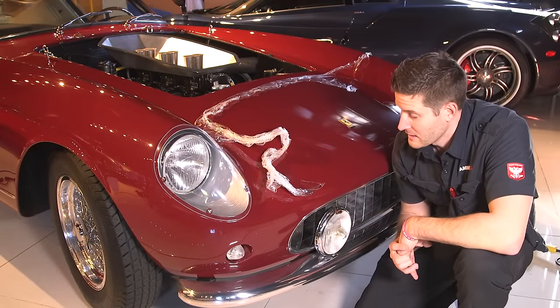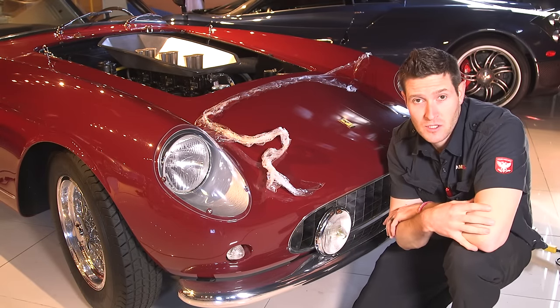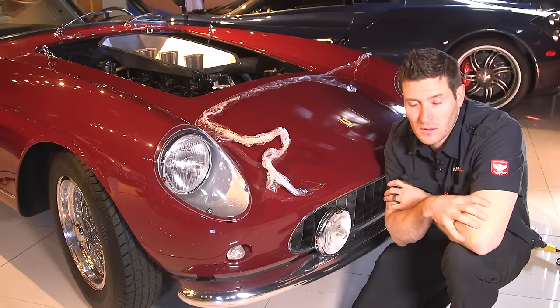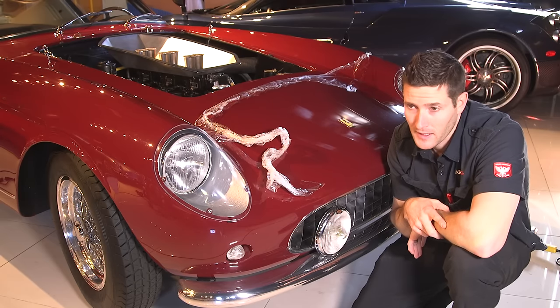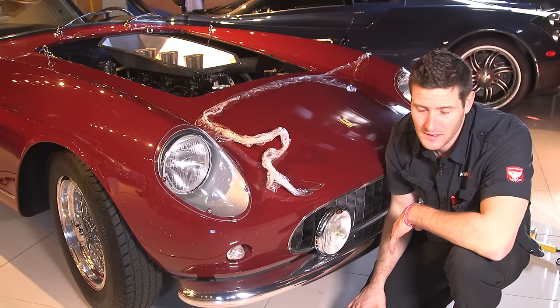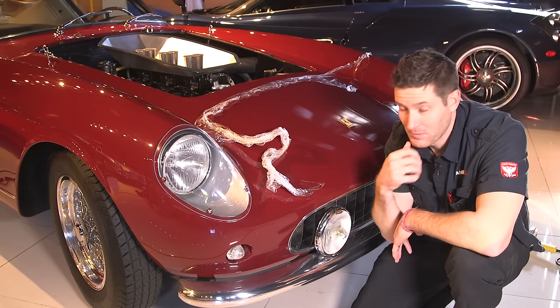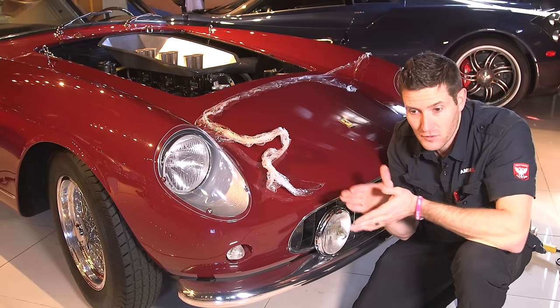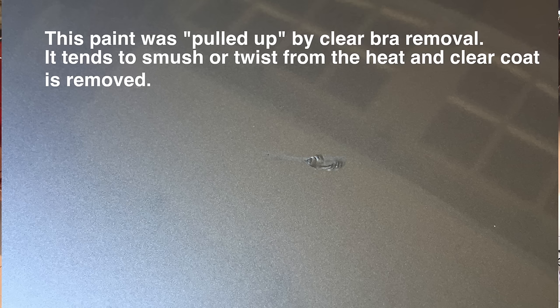It's a pretty slow process — basically heating it up and gently pulling it. You may be asking yourself, what's the possibility of pulling the paint off? It's very, very rare. And when it happens, there's not a whole lot you can do to prevent it. Typically it happens on older clear bras that have been on for a very long time and somehow fused with the paint. When you pull it up, you pull it up — I don't really have an explanation for it.